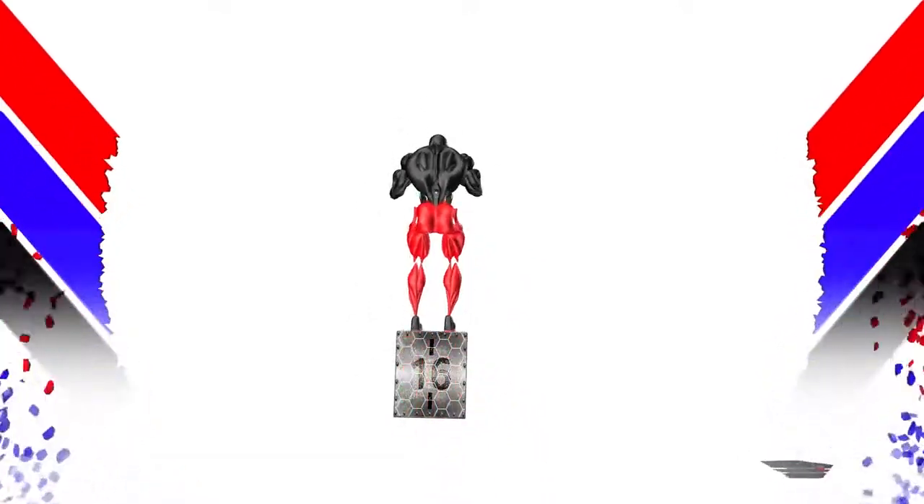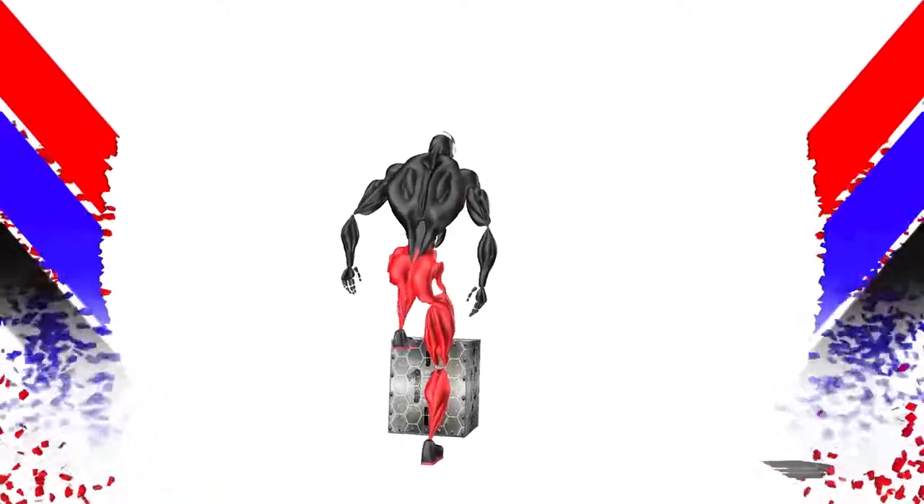Chest high. Drag the arms back to the hips, driving the floor with the heel. Drive the arms upward as you launch. Land on the box with soft knees.